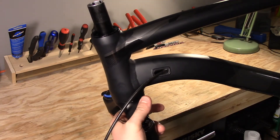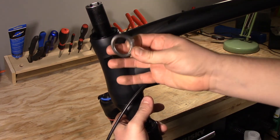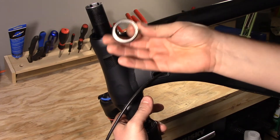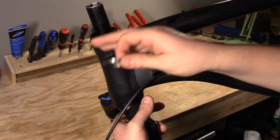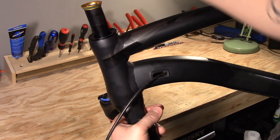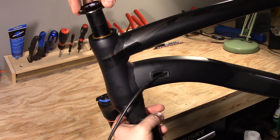For the upper assembly, we drop in our upper bearing. This has a taper on the outside and the inside. The taper that's on the outside is going to go towards the frame. Then we put our compression washer or compression spacer, and then we put our top cap.